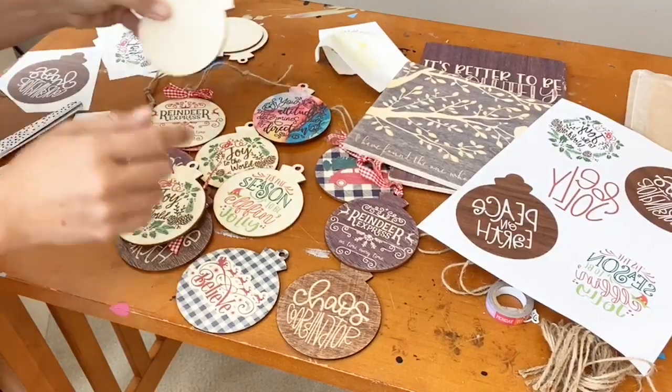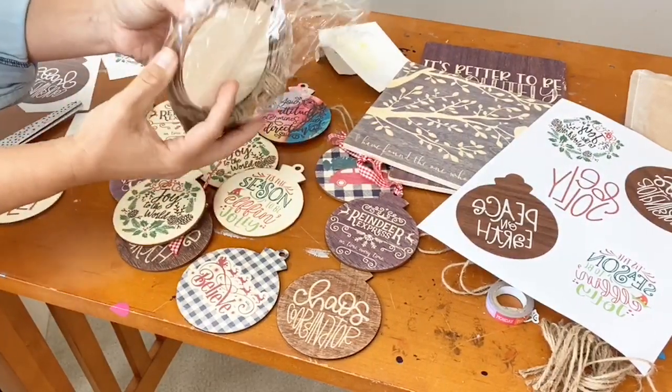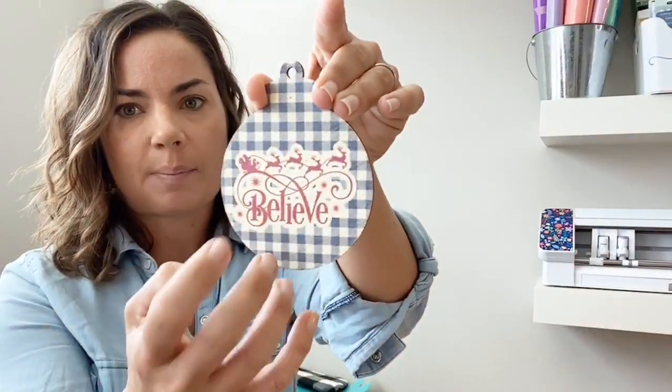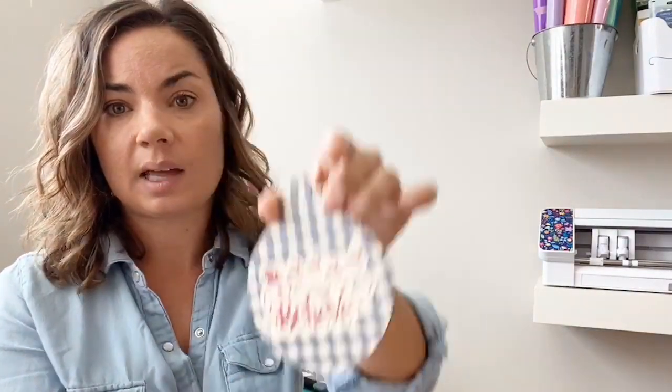I'll throw up the link for these — this comes in a whole pack, I think there were like 50 that came together, and they come with the jute and everything. You do need a heat press for this because it needs a lot of pressure and high heat. I've tried it with an EasyPress and sometimes it kind of slips around, so I would highly suggest that you use a heat press. If you're using a printable background like a pattern, put an offset around it and fill it with white so that your project actually stands out.